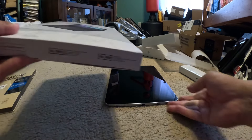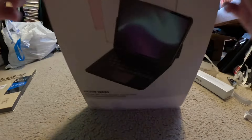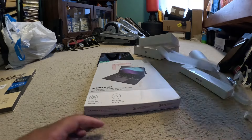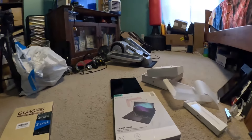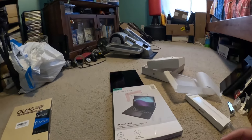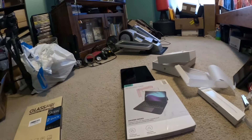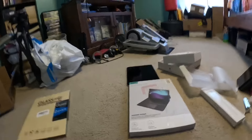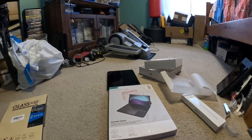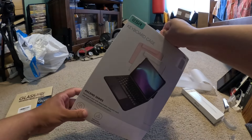Now I'm gonna open the keyboard case. It says it's a case with keyboard, but I kind of already opened it here because I was just too excited to open this stuff. Let me grab the box and put this camera on here. Hopefully this camera won't fall. All right, so I'm just balancing this box so that way I can get this going.